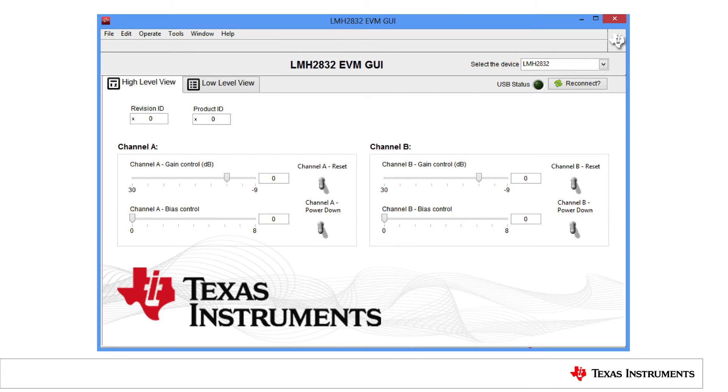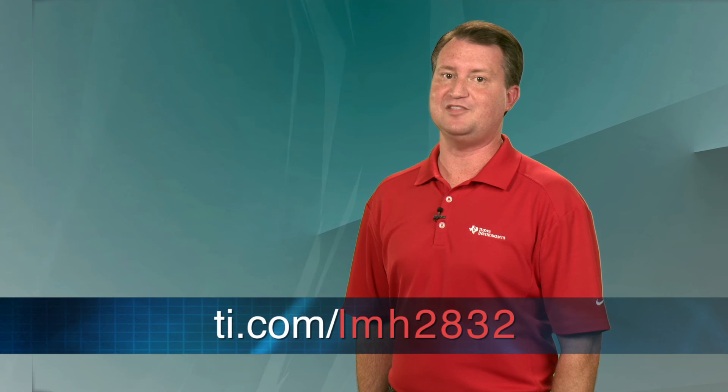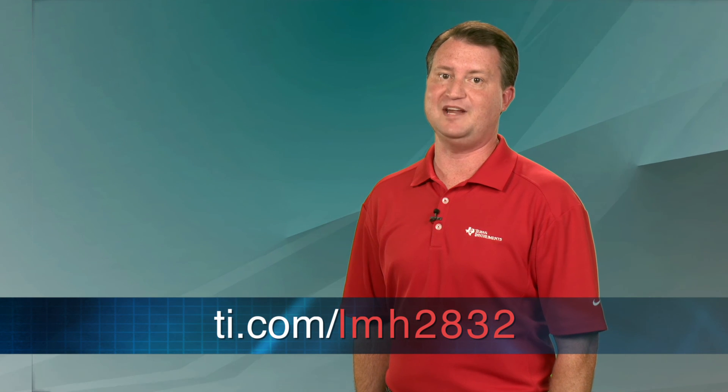Both kits feature an easy-to-use PC-based application to control the amplifier's gain and bias settings on either evaluation board. This application also allows each channel to be reset and powered down. All communication between the PC and the evaluation board is handled through a USB connection. For more information about the LMH2832 and the evaluation kits, visit ti.com/LMH2832. Thanks for watching.